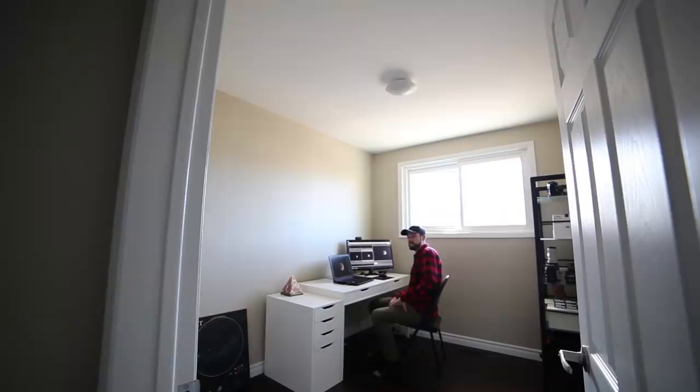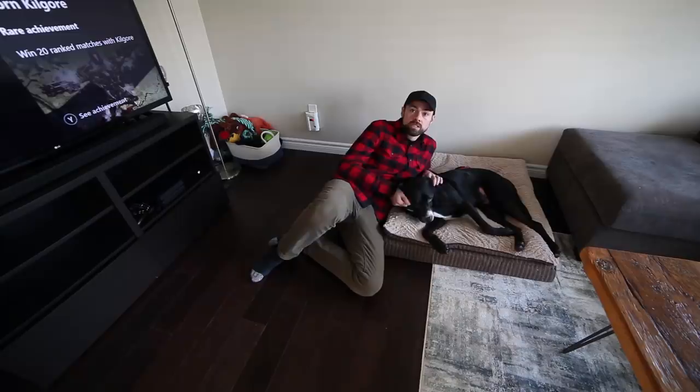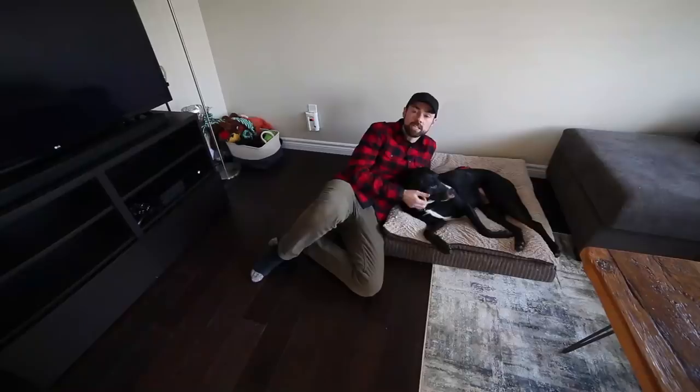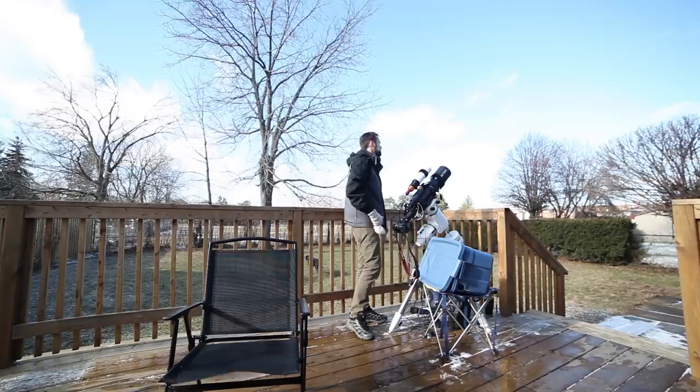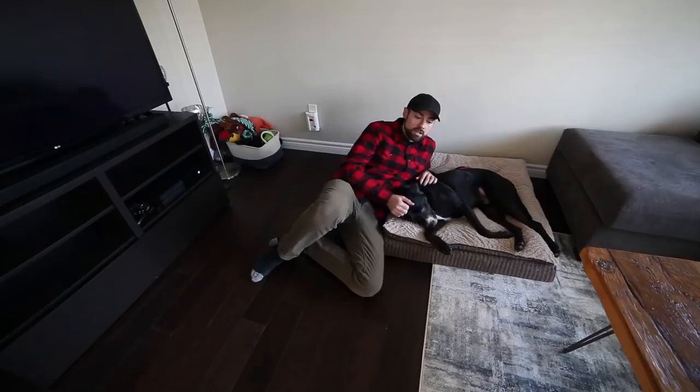Now that you know when the lunar eclipse is happening, where it's happening, and the best part of it, let's go over some ways that you can photograph it using various equipment — from total beginner level all the way to advanced. I normally shoot deep sky images of galaxies and nebulae, so I'm going to be using some of the tools I like to capture a real up-close look at the moon involving a camera and telescope. But there are many ways you can capture this event, including wide field shots that include the landscape and some interesting things you can do with camera trackers that I've never tried myself on a lunar eclipse.